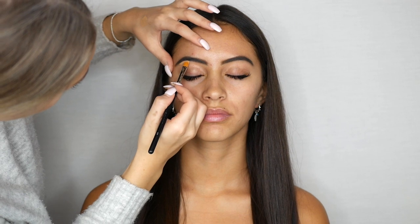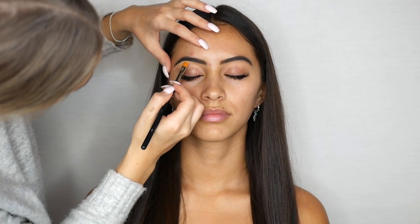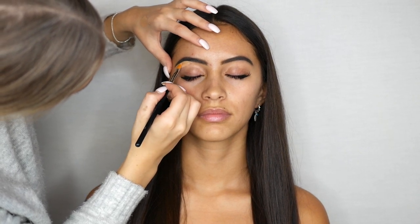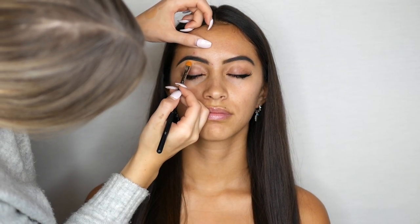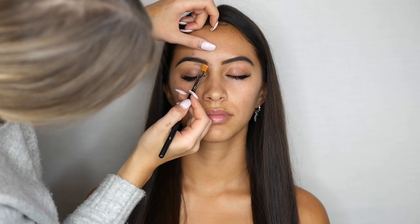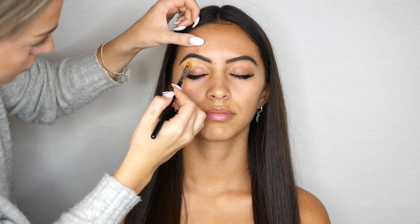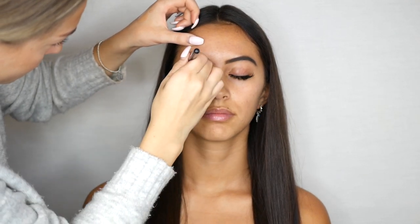Using concealer I am now carving out the brow to give it a nice beautiful shape. I'm also applying the concealer all over the eyelid as this will be the base for the eyeshadow.